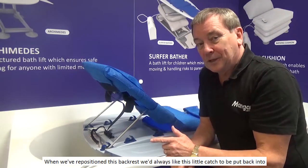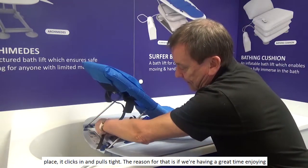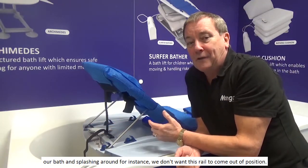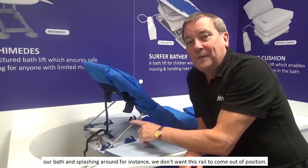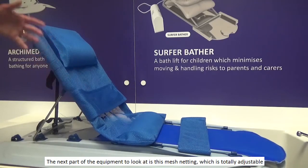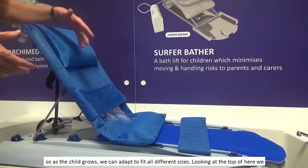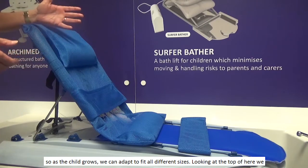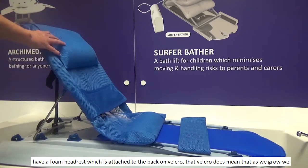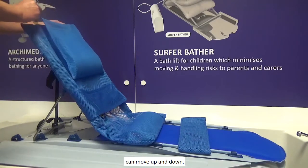When we've repositioned this back rest, we'd always like this little catch to be put back into place — it clicks in and pulls tight. The reason for that is if we're having a great time enjoying the bath and splashing around, we don't want this rail to come out of position. The next part of the equipment to look at is this mesh netting, which is totally adjustable, so as the child grows, we can adapt to fit all different sizes. At the top we have a foam headrest, which is attached to its back on Velcro. That Velcro means that as the child grows, we can move it up and down.